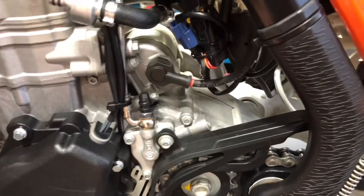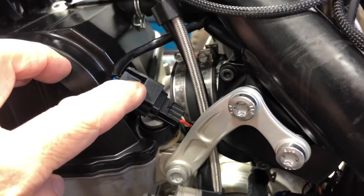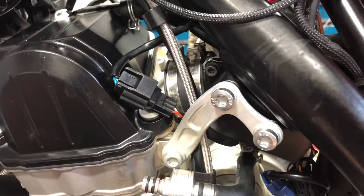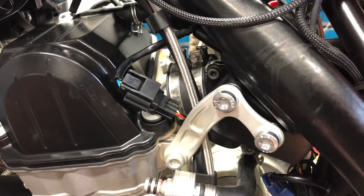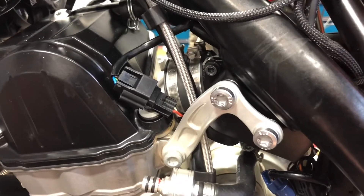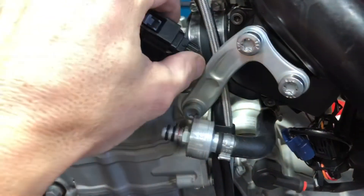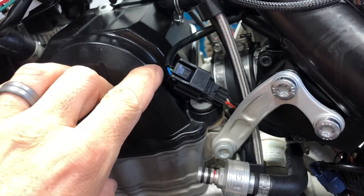There's a gear position sensor on the side of the case down here, and that wire comes up and goes into this connector. This three-position sensor spits out a zero to five volt signal, and for every gear there is a different voltage. So we can take that voltage into the Power Commander and calculate gear position. On this particular bike, it is the white wire on the sensor side, and the green-brown wire on the ECU side, which goes up into the ECU.